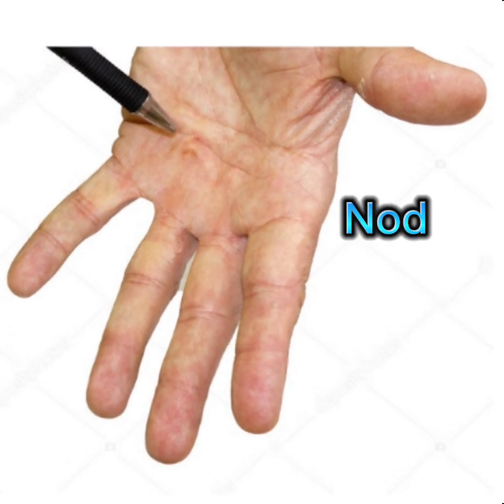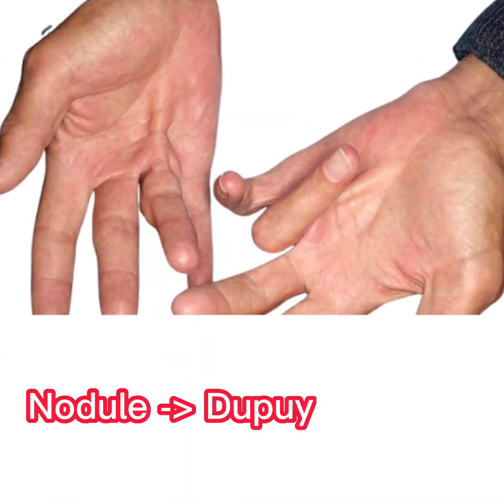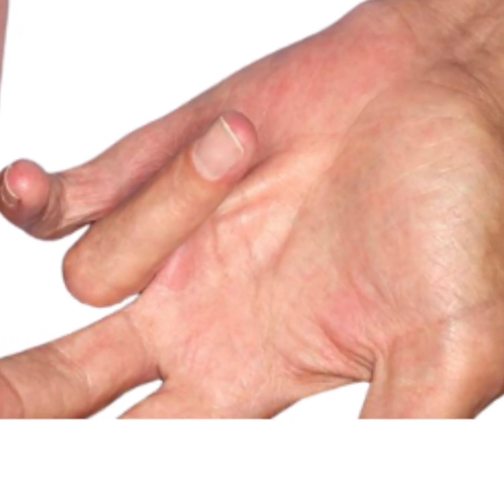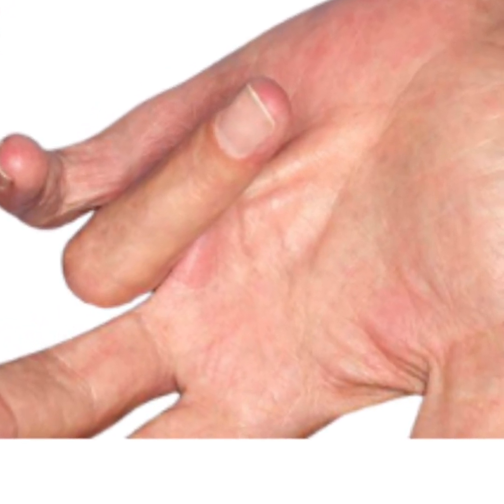Dupuytren's often starts as a lump or nodule in the palm. As it progresses, a tight band or cord is formed, pulling the finger down, sometimes all the way, and it becomes stuck in a bent position.